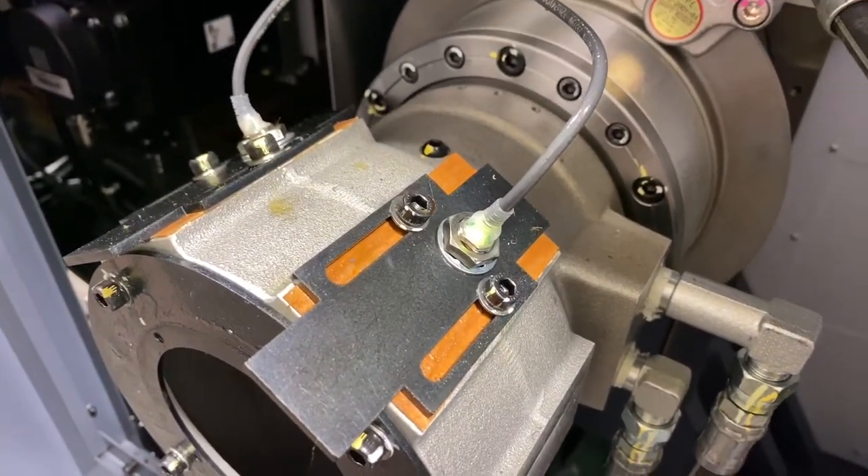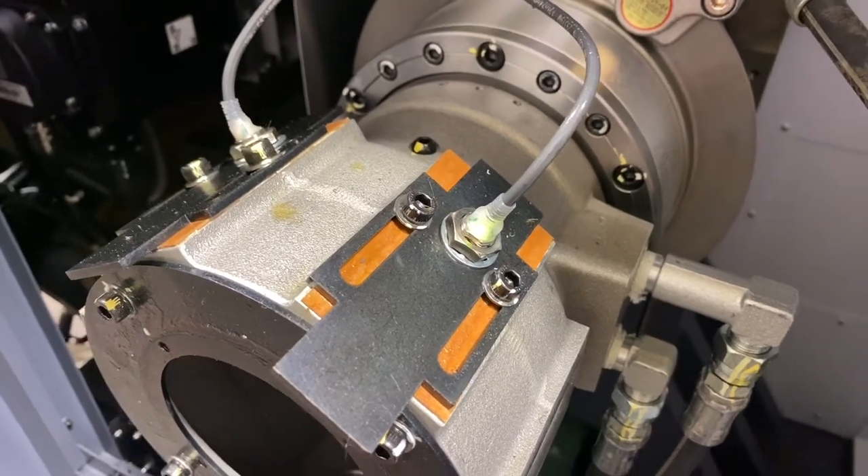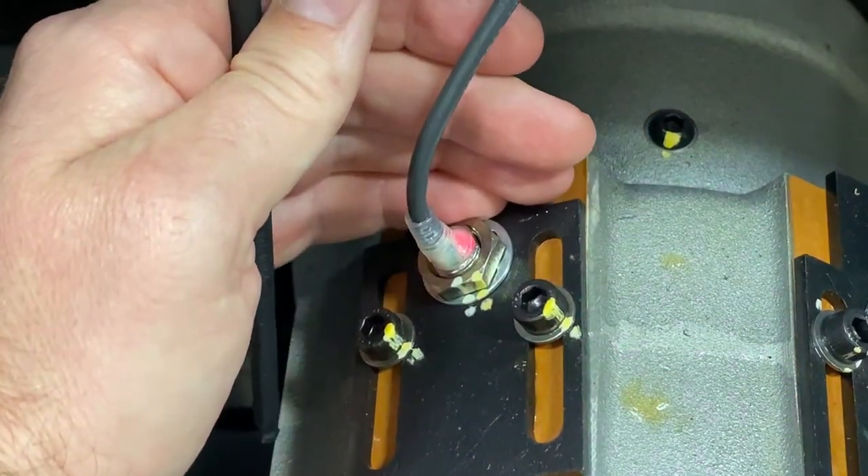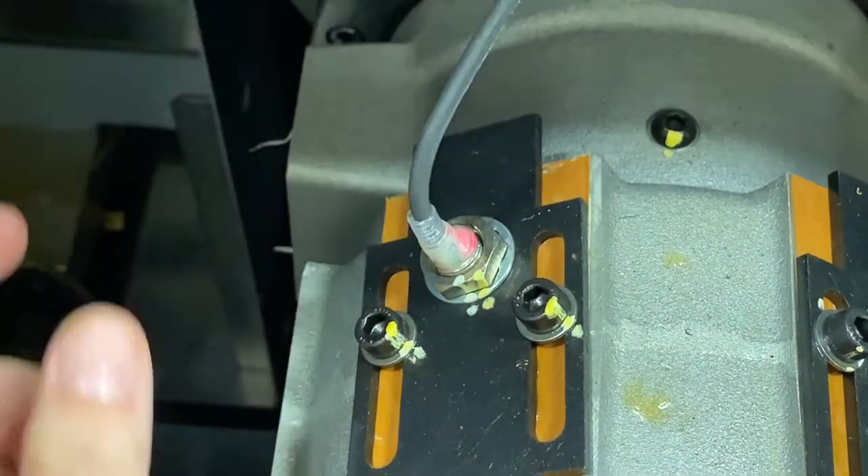Green is the optimal reading and indicates correct adjustment of the proximity switch. Red indicates that the proximity sensor is barely reading the ring on the draw tube. Red will not generate an alarm, but the sensor should be adjusted.